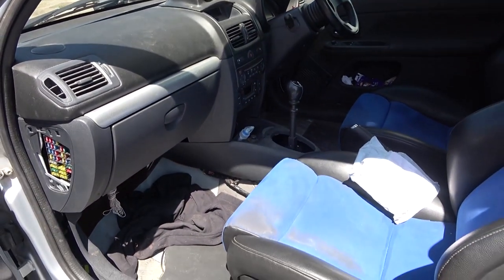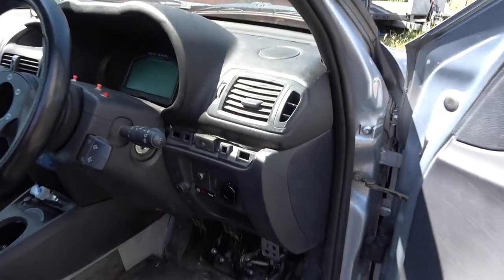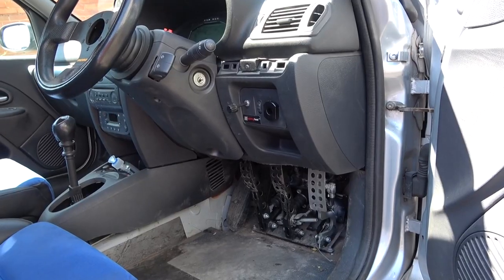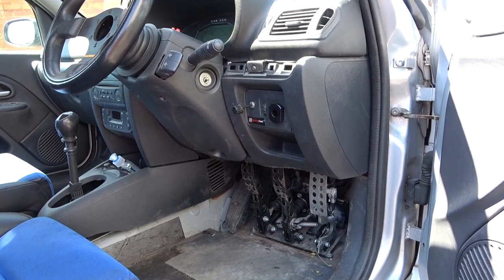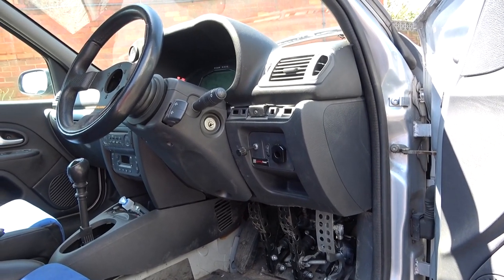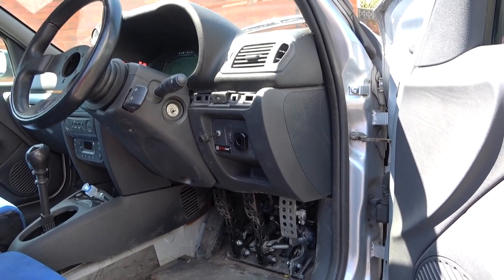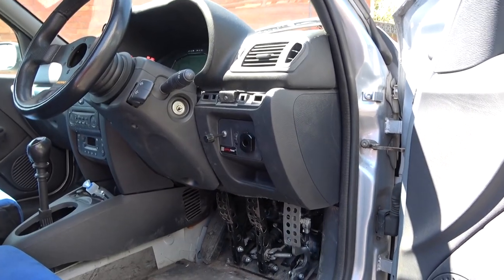We've stripped the carpet out of it but haven't gone much further with taking the interior out. This little knob here — it's got an electric steering column fitted. The Megane 225 doesn't have a power steering pump, and the Clio engine does, but the earlier Clio runs an electric column, so we've fitted the electric column to this car and looped the power steering rack so it's still got fluid in it, and fitted a resistor so you can adjust the feedback on the steering.